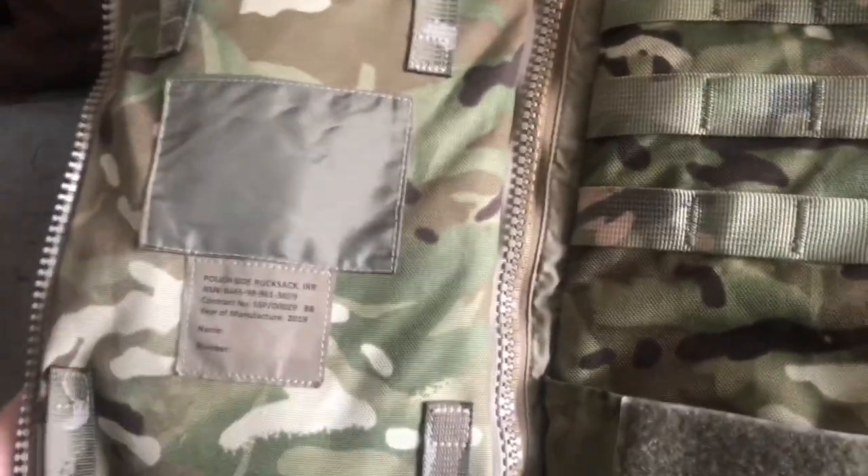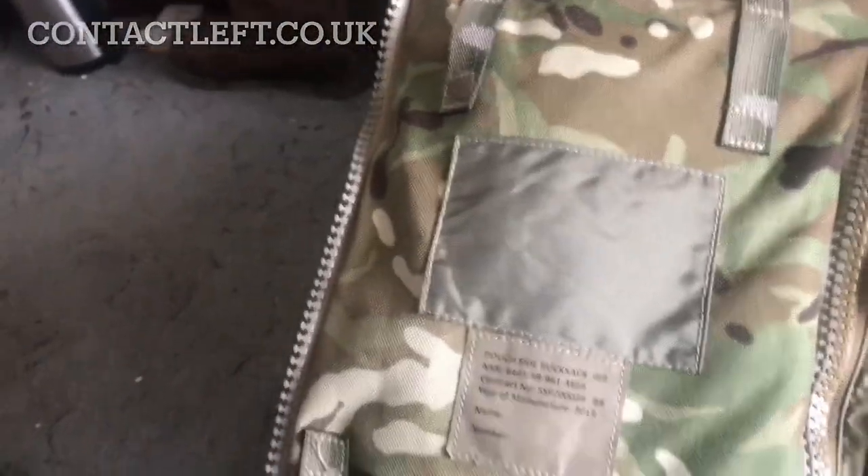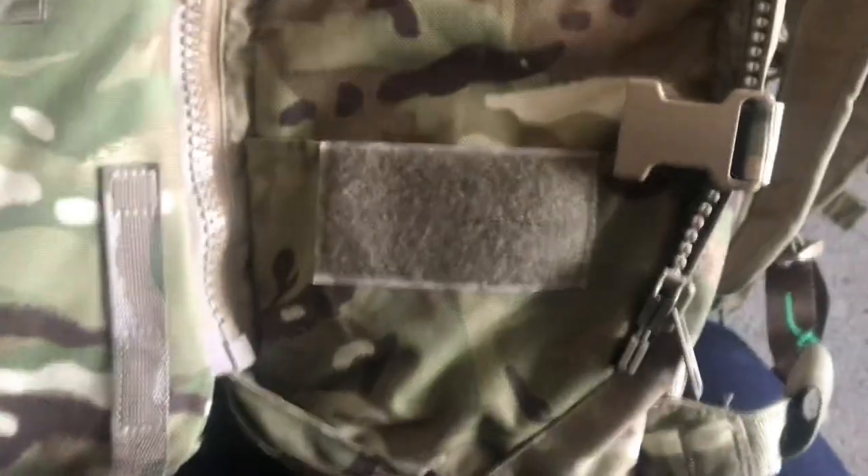I've already replaced it, which I didn't show a lot of foresight there — I should have filmed it before and after. But you can see my pretty crude stitching there, certainly not as good as the factory stitching. So you're going to need to get yourself some replacement PLCE zips, and a company called Contact Left sell them. You've just got to replace this one on this side, simple as that.